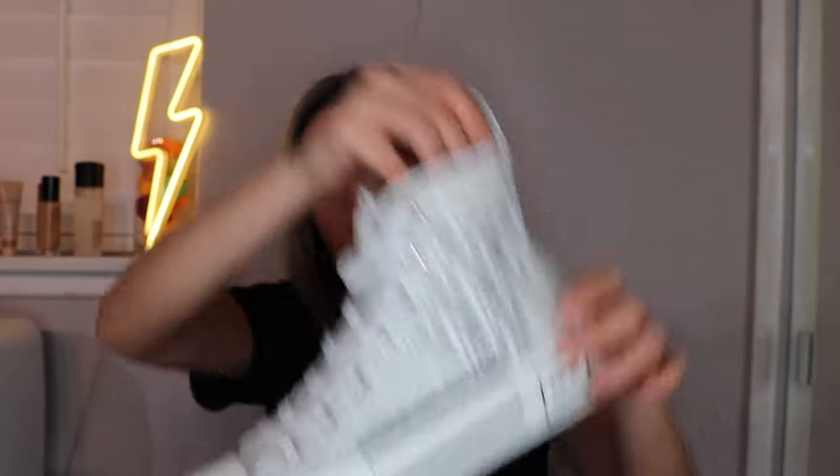These fit true to size. The first time I wore them I had low socks — I recommend wearing socks that cover your ankles because as you walk, the back of the shoe will tear your ankles. They hurt so bad they started bleeding, or maybe I just have really sensitive feet. If I could buy every single pair of these oblique sneakers, I really would.